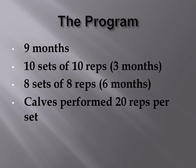However, for calves, 20 reps would be performed per set instead, because it's such a stubborn body part.